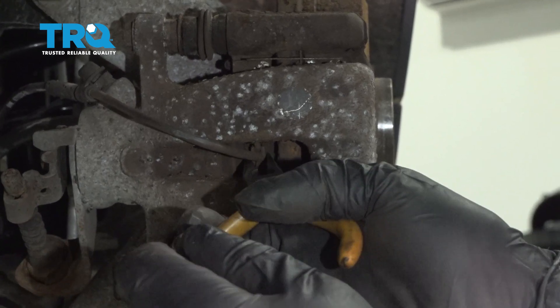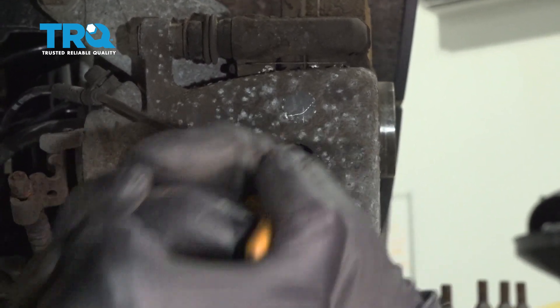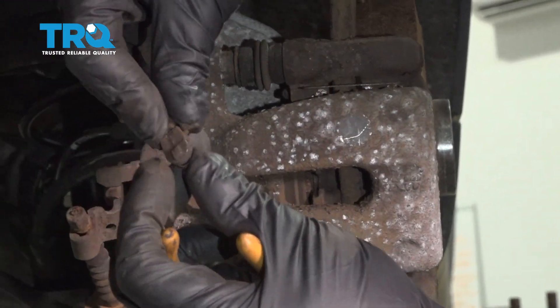Take some needle-nose pliers. You wanna grab the sensor on both sides and slide it out. It should slide out like that.